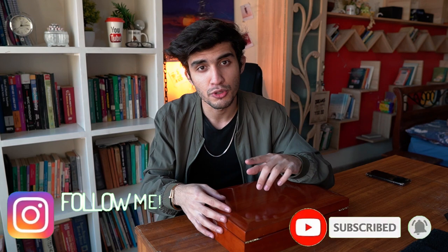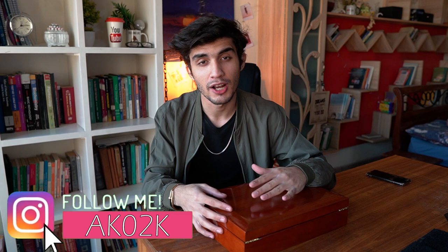Before we start, do me a favor — subscribe to the channel and turn on post notifications so you get notified whenever I upload a new video. I also made a new channel called Study with Khatak where I'll be posting study content exclusively, so if that's something you follow me for, there's a link in the description. Click on that and subscribe to that channel as well. With that said, let's get into the video.